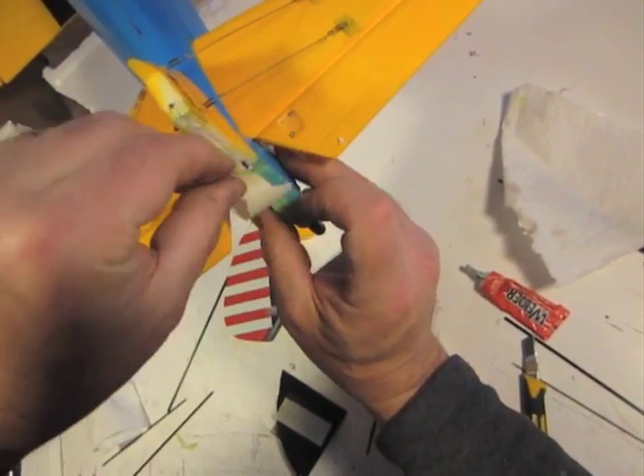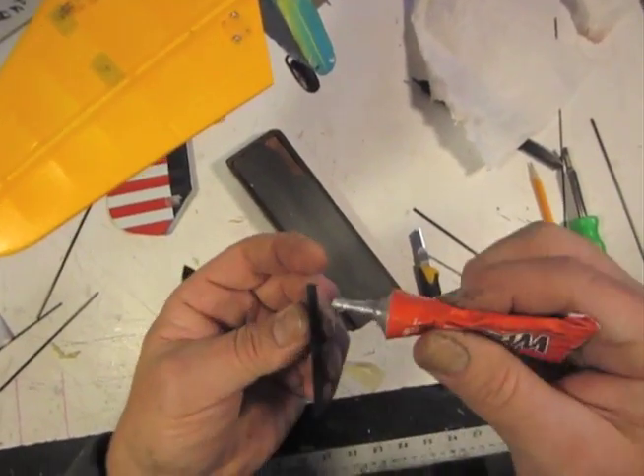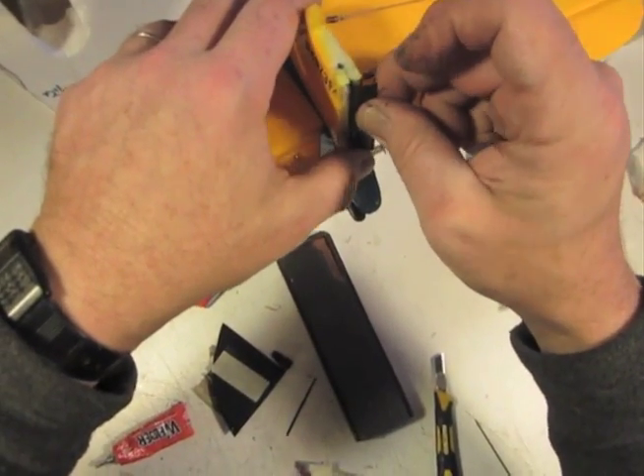Now you immediately wipe off the excess and then immediately thereafter get more excess off with a piece of tape. Then we get some glue onto our hinge and we slide it into that slit. We don't want to give this a whole lot of time to set up.